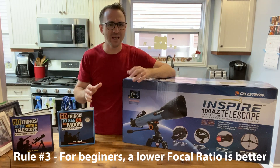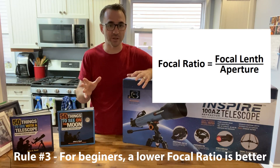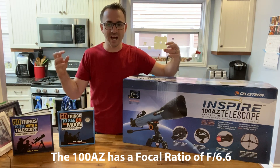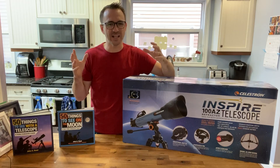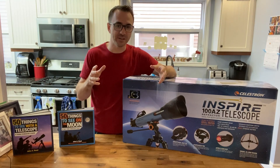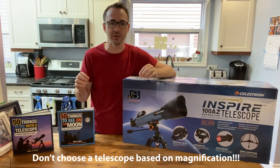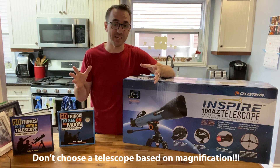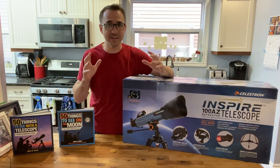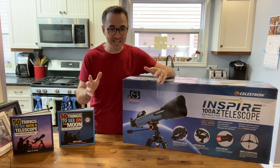Rule number three, and this is the most complicated rule: pay attention to the focal ratio, with a lower number being preferable. You'll see those long, thin telescopes marked F10 or F13. Those high focal ratios allow the manufacturer to use lower quality lenses and allow for high magnification. But magnification is the least important quality of a telescope — in most cases, less magnification is better because finding targets in space becomes easier. At an entry-level price point, this telescope in theory excels at all these points, and that's what I want to test.